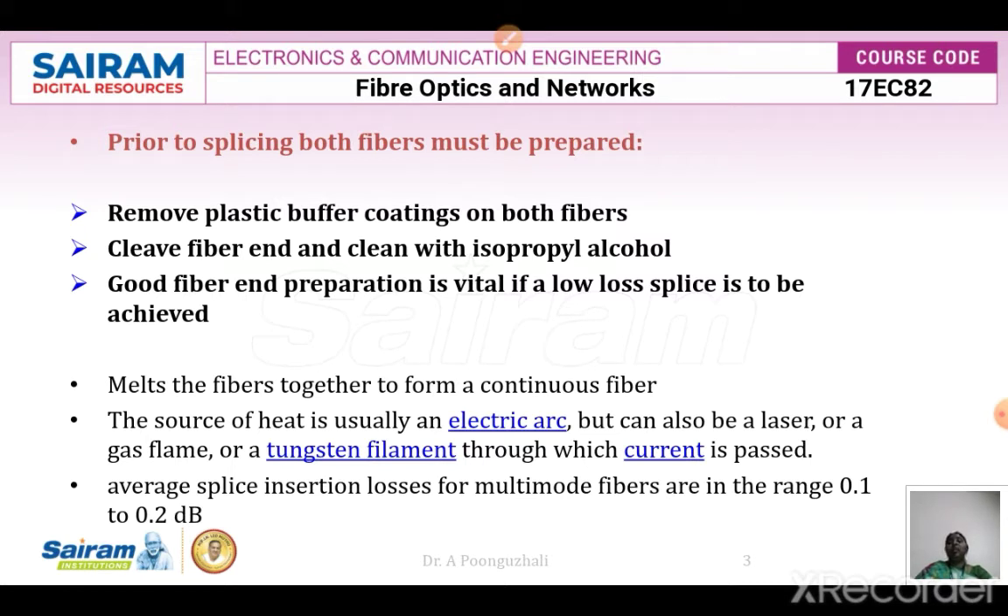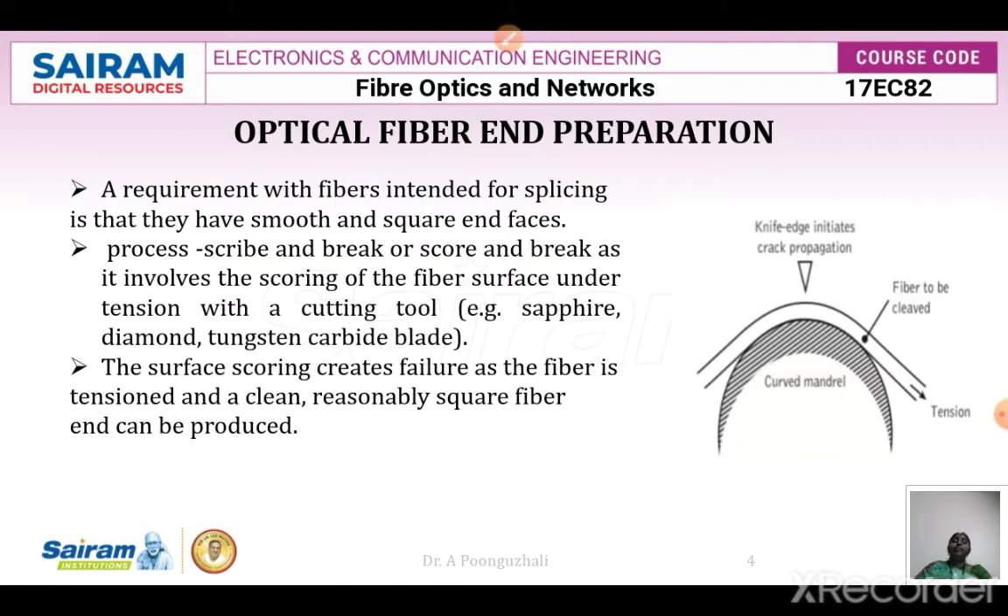The preparation is done to keep the loss very minimum. To form a continuous fiber, melting of the two fibers can be done using a source of heat — an electric arc, laser, gas flame, or tungsten filament through which current is passed. The insertion loss for a multi-mode fiber splice is in the range of 0.1 to 0.2 decibels.